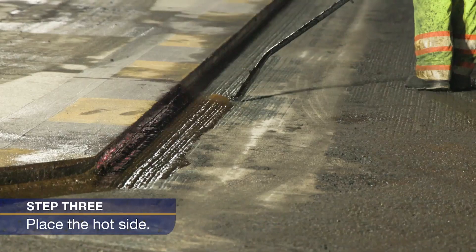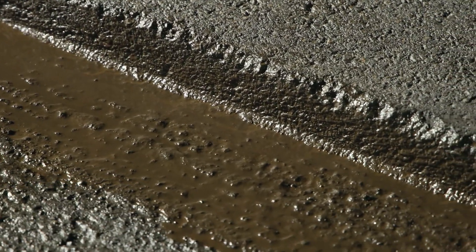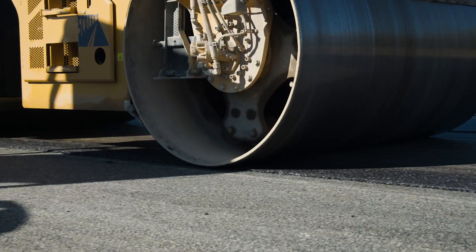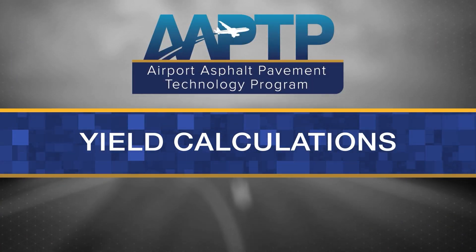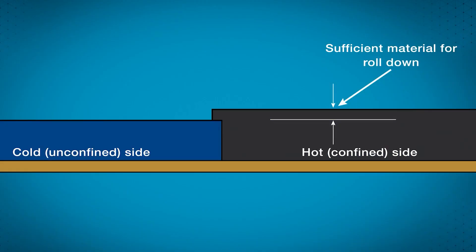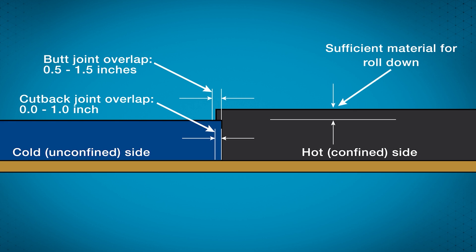Before step three — placing the hot side — apply a tack coat on the cold face joint to improve durability. When placing the asphalt material, ensure there is sufficient material for roll down. To prevent gaps, low density, and cracks at the joint, the hot lane must overlap the cold lane. The proper overlap is 0.5 to 1.5 inches for a butt joint and 0 to 1 inch for a cutback joint.